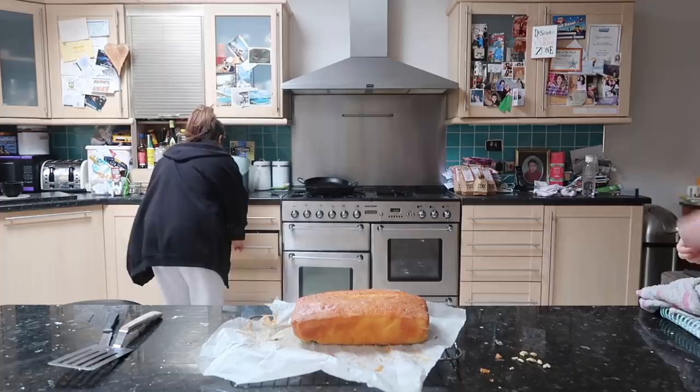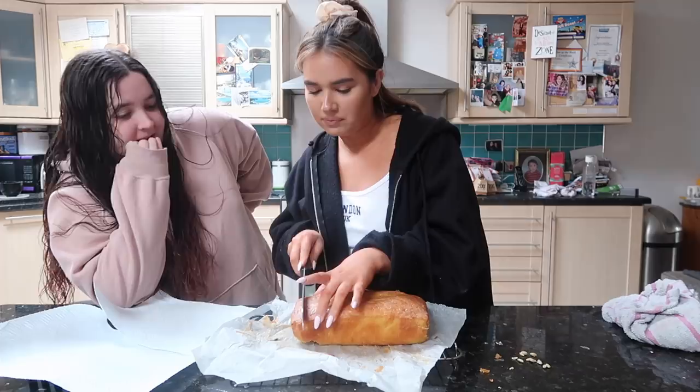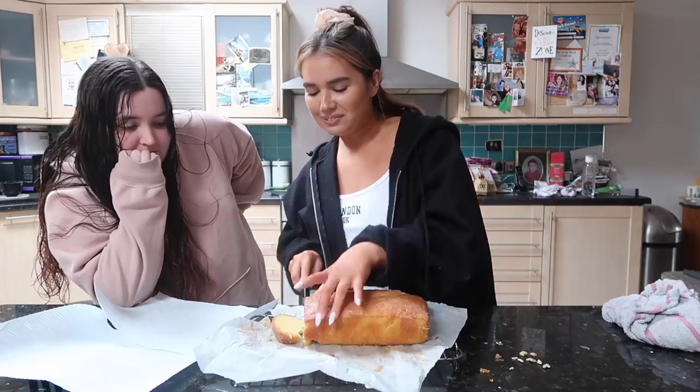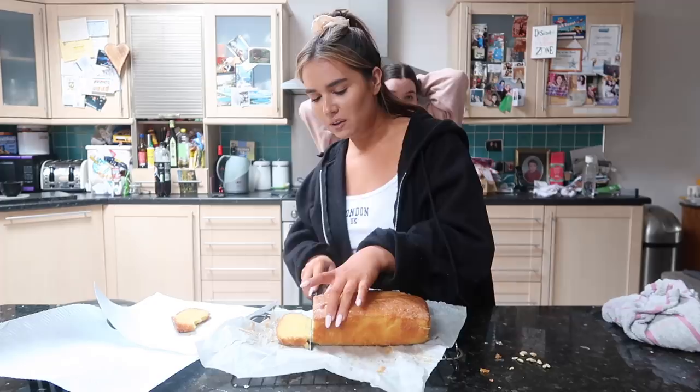Where is the big knife? Mariana is with us now. I have a knife in my hand - just remember that. Shall we cut it? Oh my god it's so pretty - it looks pretty enough, you can have the end. Oh my god it's so pretty!